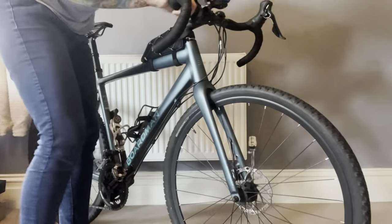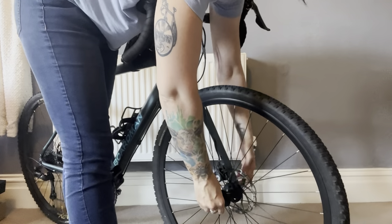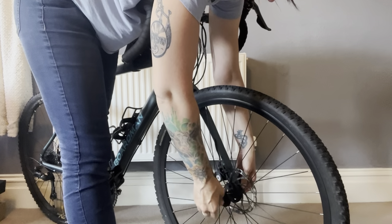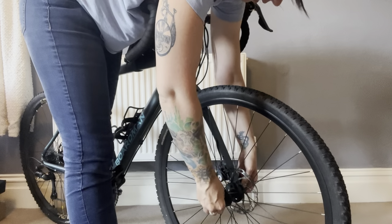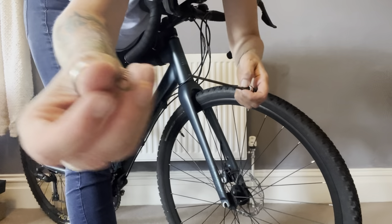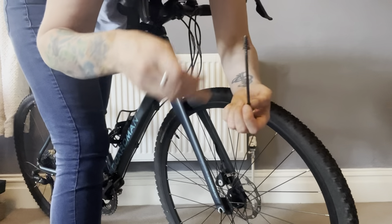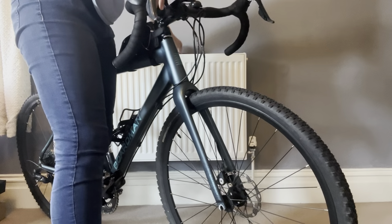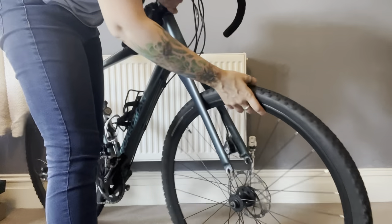The first thing we're going to do is remove the front wheel from the bike. We do this by releasing the quick release skewer or axle through-axle. Try not to lose any of the springs from the axle, and then on this bike it just lifts out.